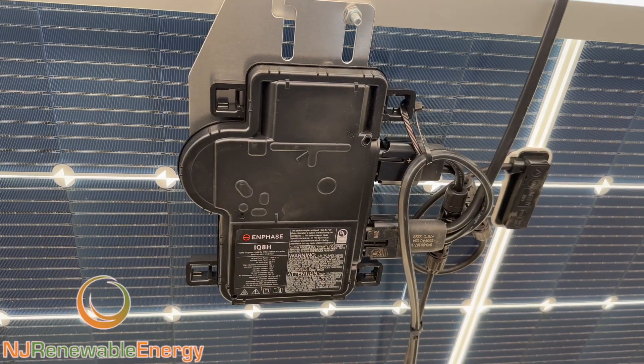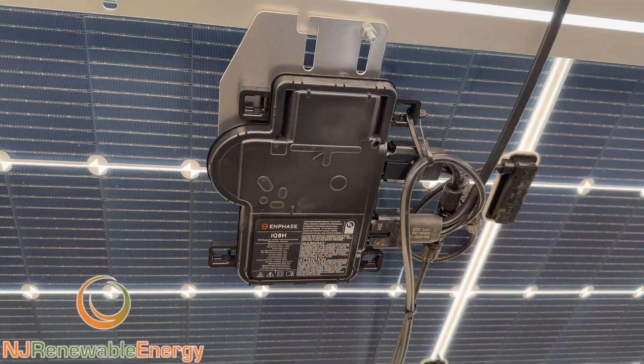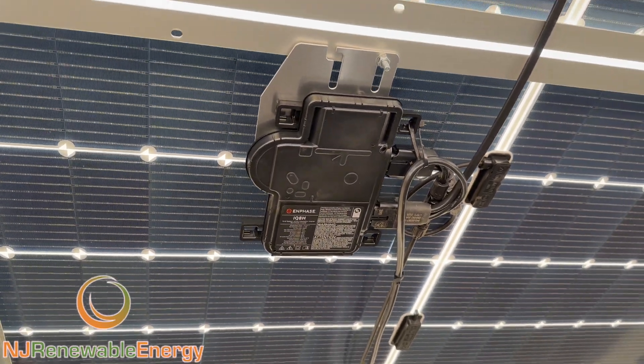These are the commercial IQ8H microinverters. These are, like, best of the best at this point. They're great for battery backup — the cutting edge.